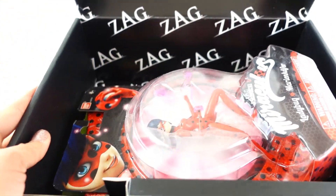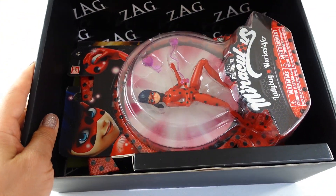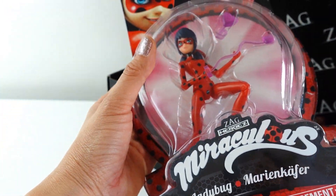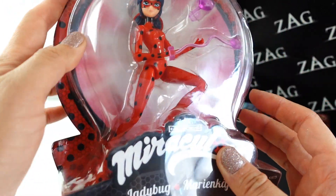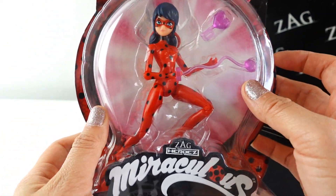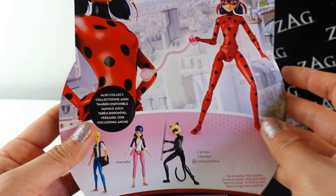I love these boxes because you never know what you're gonna get. Right away I see we got a toy! The last box we didn't get any toys and I was a little disappointed, but this time look — we got Ladybug, and this one is her six-inch action figure!